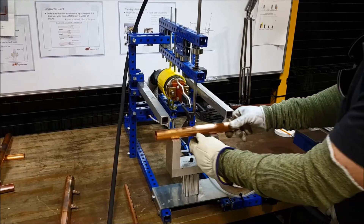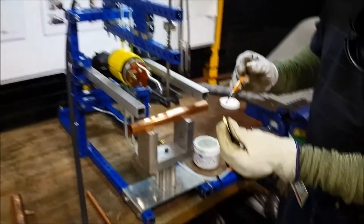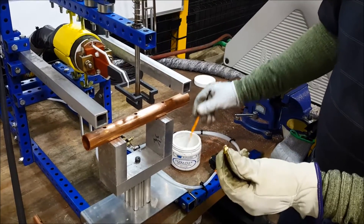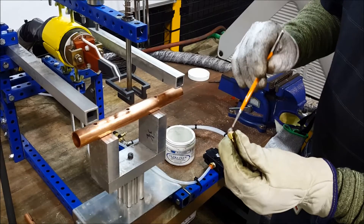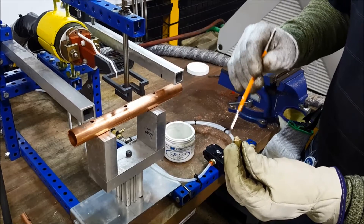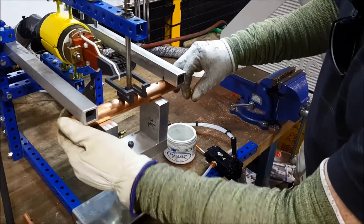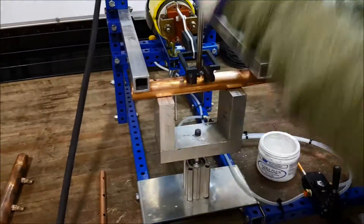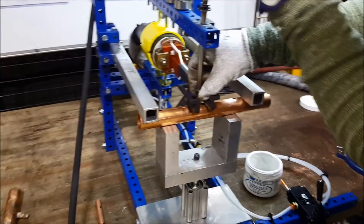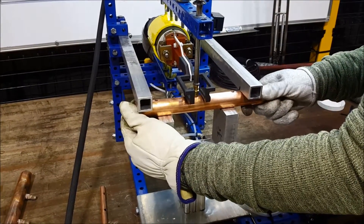We'll go ahead and put our tube back in place. We'll apply our flux to the ring as we prepare our standard work, which is our normal process that we have on the line today. There is also an option of looking at going to a flux core ring, or possibly having this already applied to the port. Now we're going to put our tube in place, adjust our centering and alignment, pull up our plug, and make sure we have the alignment we're looking for.